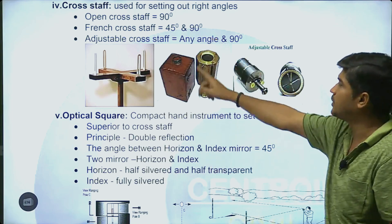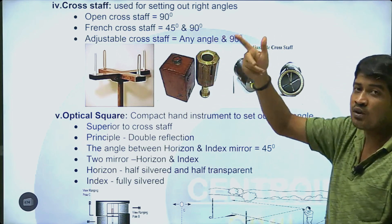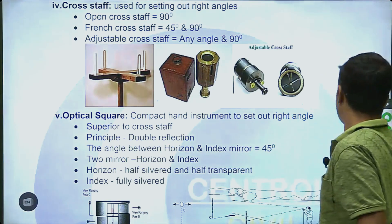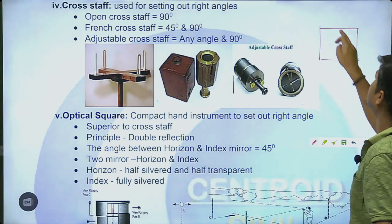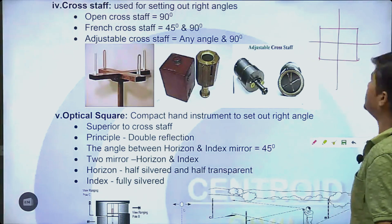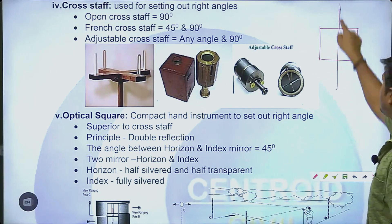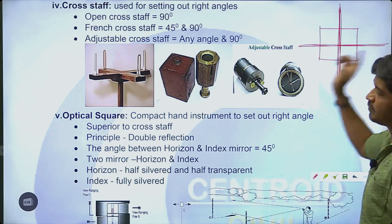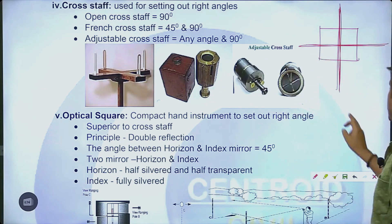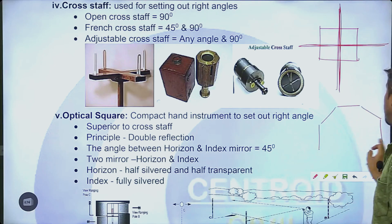French cross staff is octagonal. The French cross staff concept is based on a chain line — it will be perpendicular to the perpendicular line across all positions. If French cross staff is the top instrument, it will be the octagonal top design.